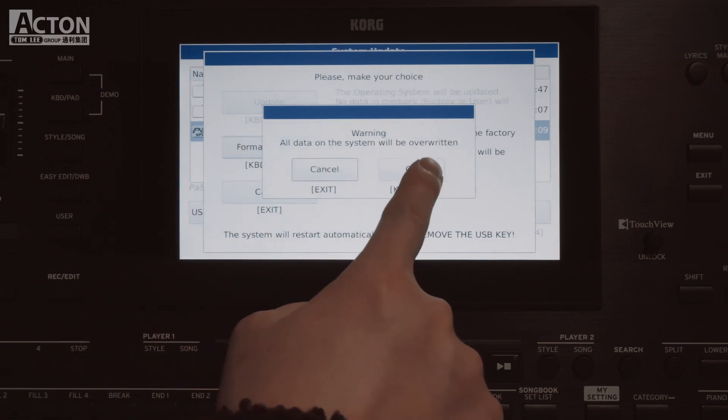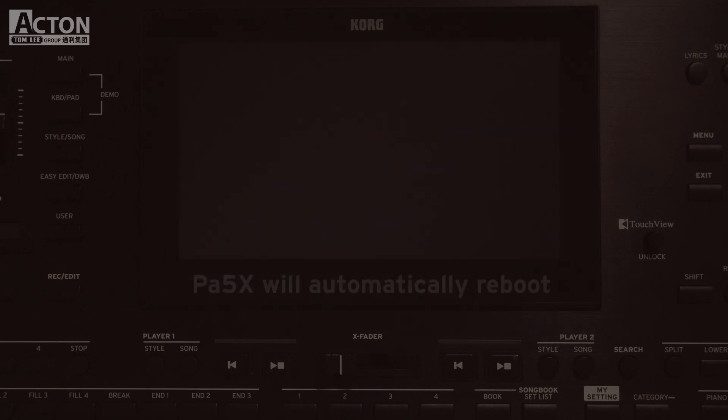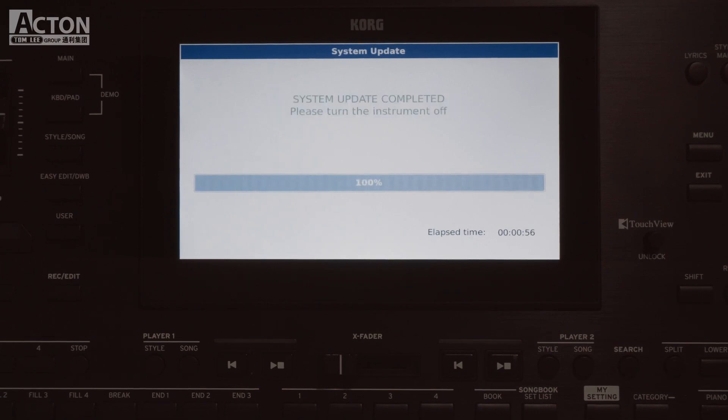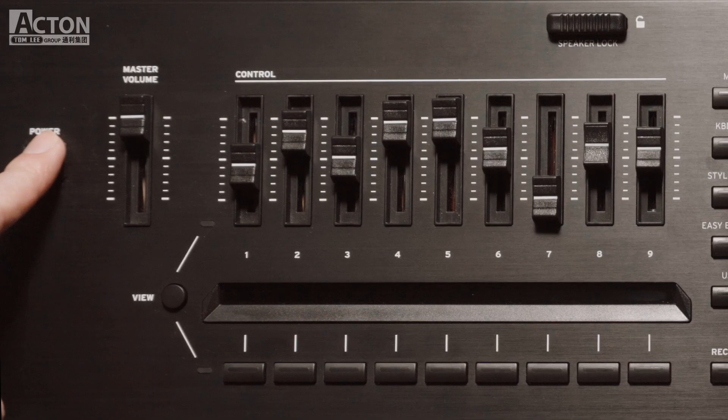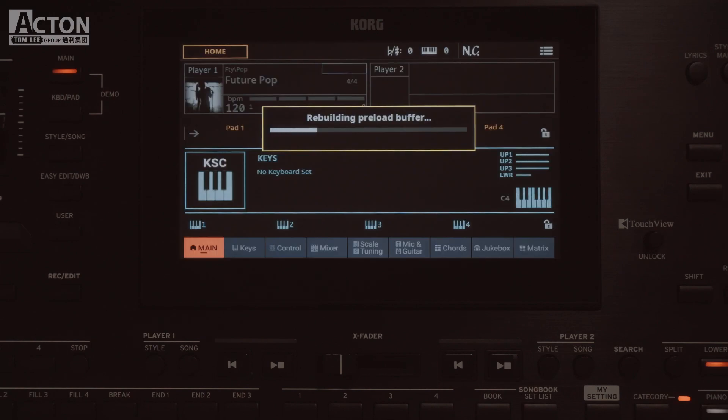Touch the Format and Reset button, then touch OK to confirm the reset procedure. When the system update completed message appears, turn the instrument off and on again to complete the update process. The installation on first boot might take some time — please be patient.